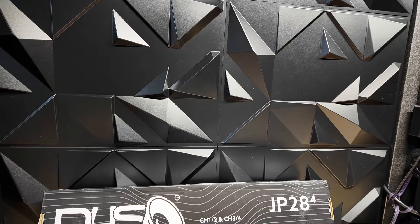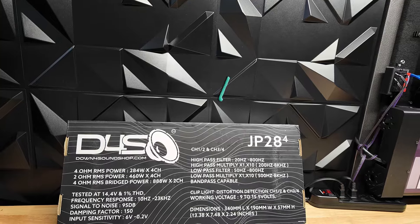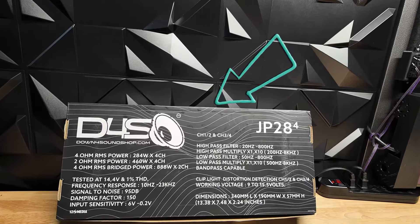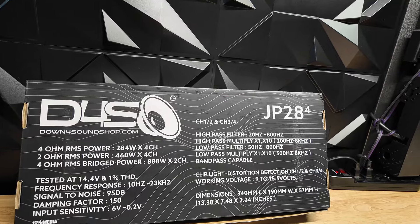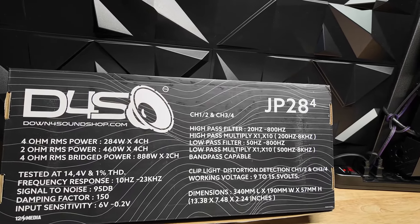What's up guys, today I'm doing a video for a buddy of mine. This is his amplifier — he really wanted me to dyno it to check it out for him. So this is to you, Danny. Here's your amp and we're gonna see what it does today.